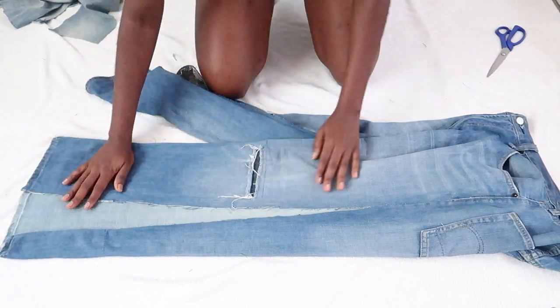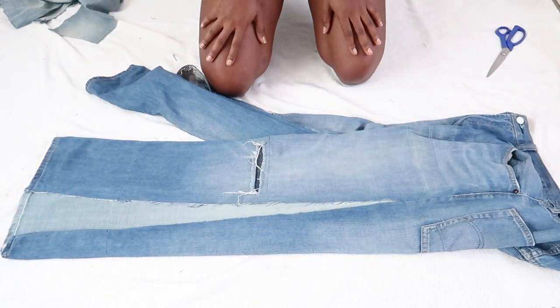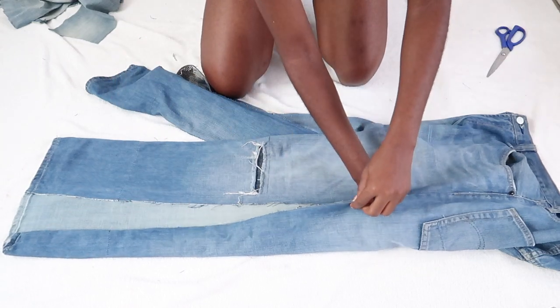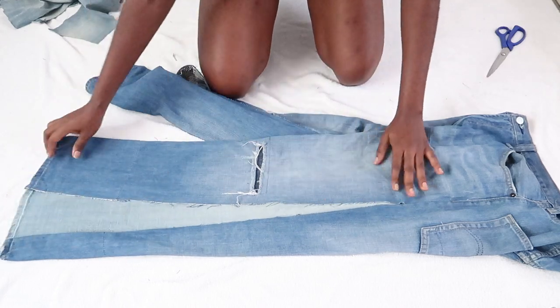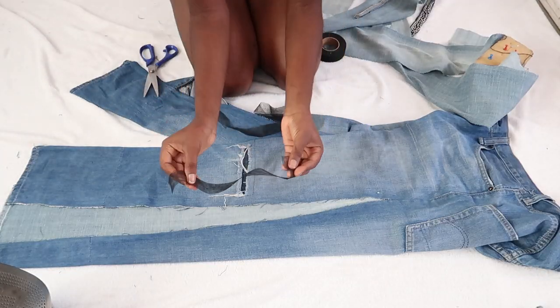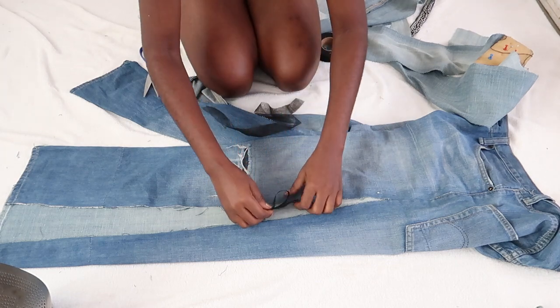You can go as big as you want — I didn't want my palazzo too big, that's why mine is not as open as others. Then I'm going to take my forever faithful hemming net.